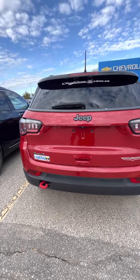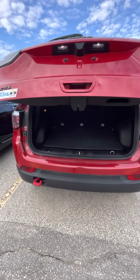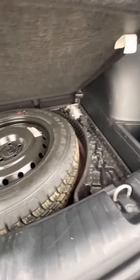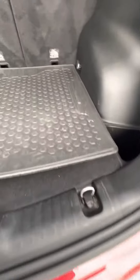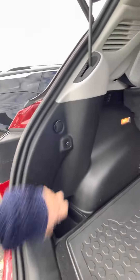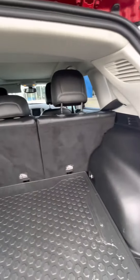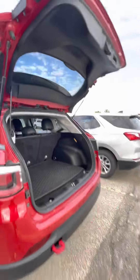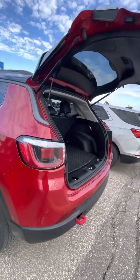Open this up. Nice to have a powered cargo. The nice mat to help keep it clean, and then here you do have your spare tire as well as some storage. Little cubby holes on either side, and your button to close it. You are able to lower those seats as well.